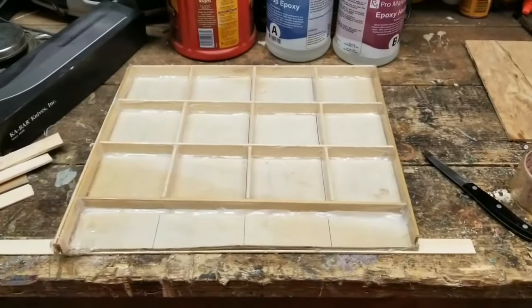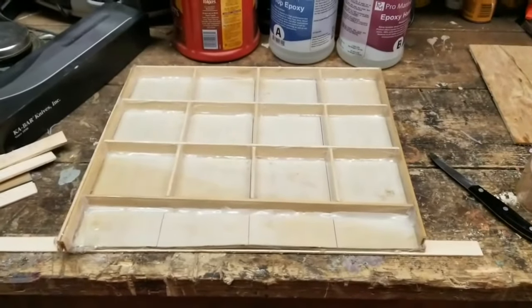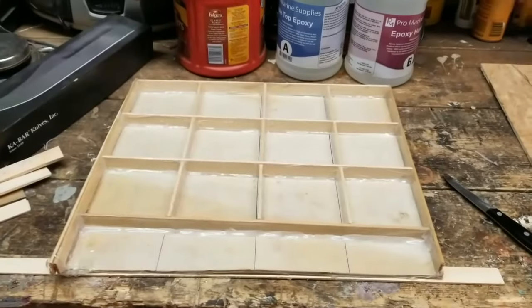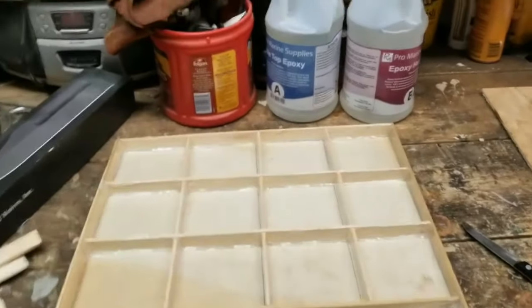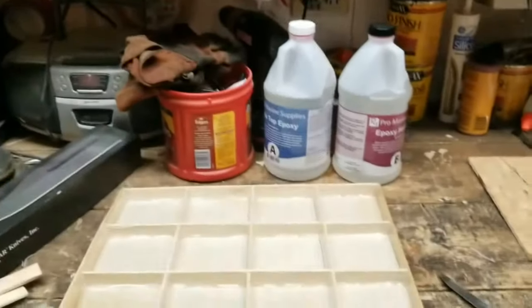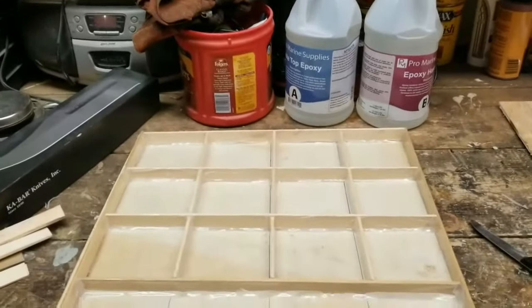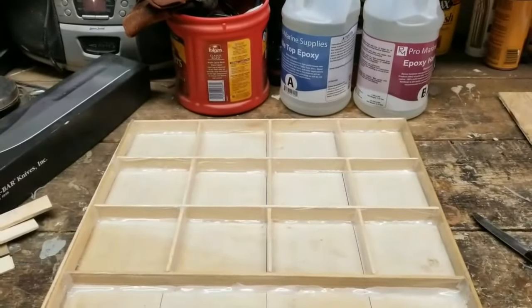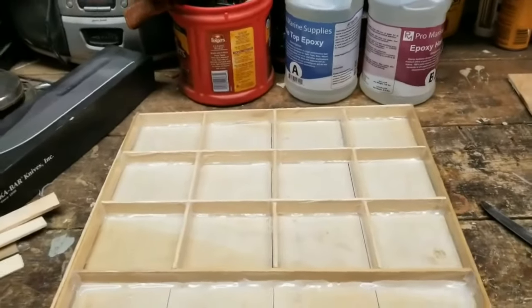I have my mold here for my epoxy, and you have to have everything glossy so that it won't stick. I use this simple foam tape to cover my boards with — that's my mold. I'm going to make 12 pieces.